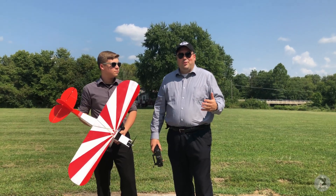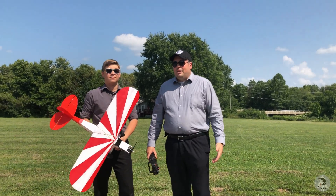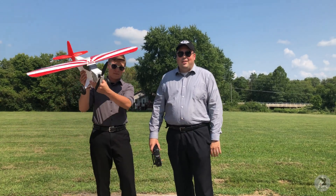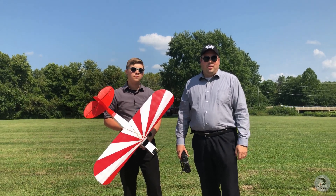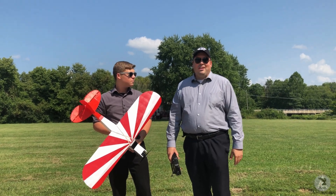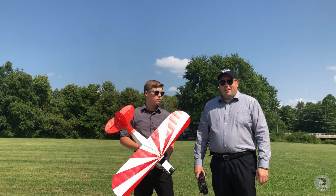Alright, so we are back. It's been like three days of constant rain and as you can see it's a really nice day out, but it's Sunday afternoon so we don't have a whole lot of time. I do want to get this plane back in the air very shortly. I have solved the problem of ground looping on takeoff — we're not going to take off of the ground, we're actually going to launch it. I brought John out here and he's going to launch it for me.